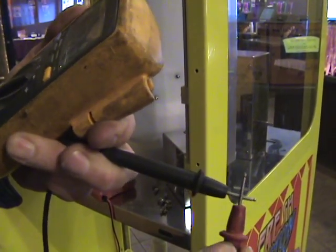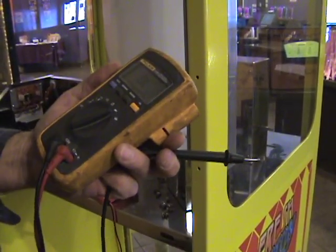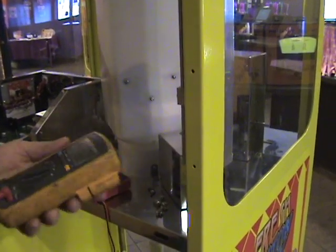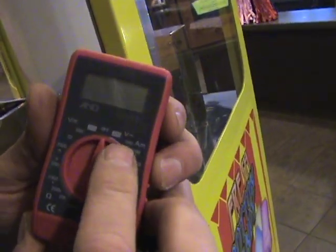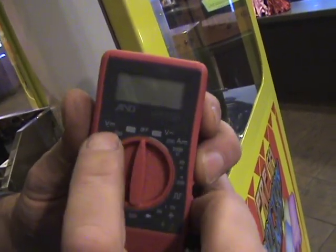and it will beep at me. You can hear the beep. Now that beep means that I have a solid connection between one end to the other. For a cheaper meter, to show you this one — the same thing — you'll see here we've got the volts AC and the volts DC.